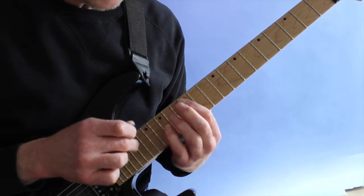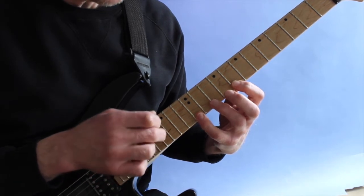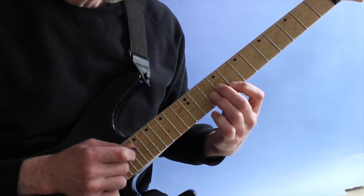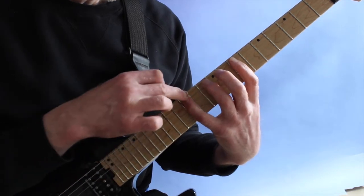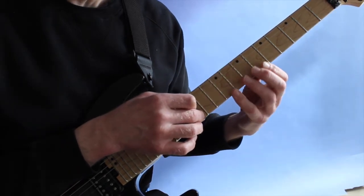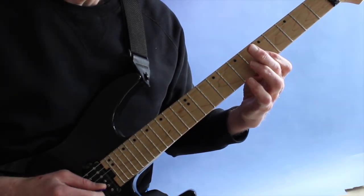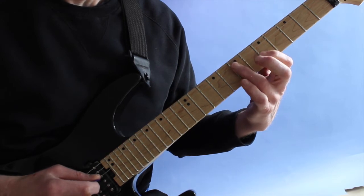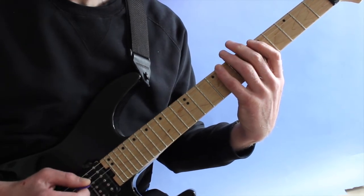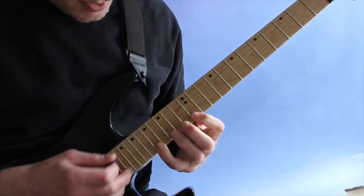I pull off between 15 and 12, then tap 17 on the high E string, pull off, and pull off between 12 and 8. Then 10 on the B, 9 on the G, 10 on the D, and pull off between 12 and 7 on the A string. At this point I tap 12 on the high E string, pull off, then pull off between 8 and 5 on the B string, roll over the 5 on B and G, then roll over 7 on D and A, and pull off — or since it's the last one, you can just play with the pick: up on 8 and down on 5.